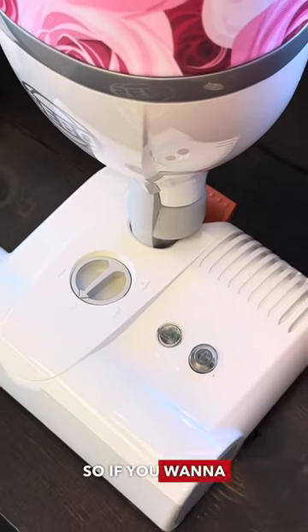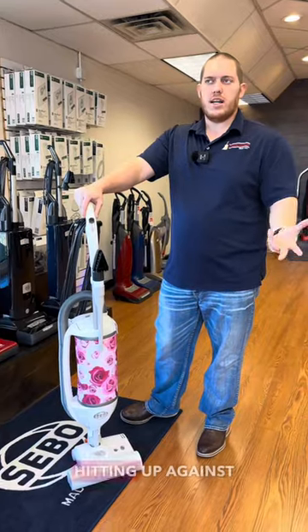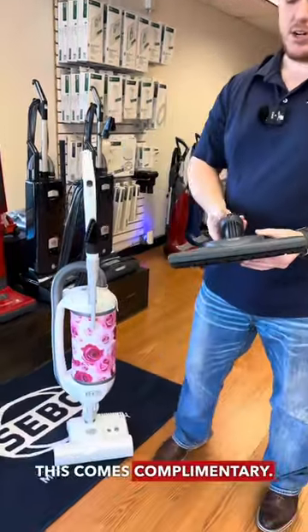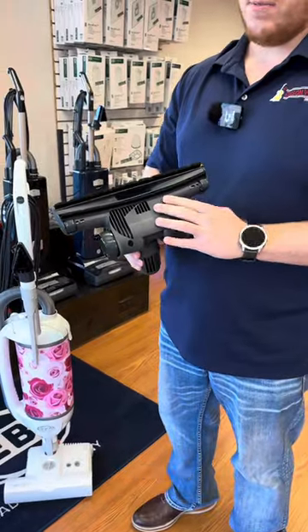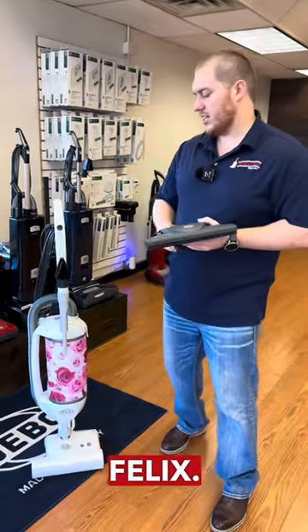This button right here on the left-hand side will turn the brush roll off, so if you want to use this specific head on hardwood without the beater bar hitting up against your floor, you can do that. The Sebo Parquet tool comes complimentary — this is a straight suction head, and you can swap it out for the head that's currently on the machine.